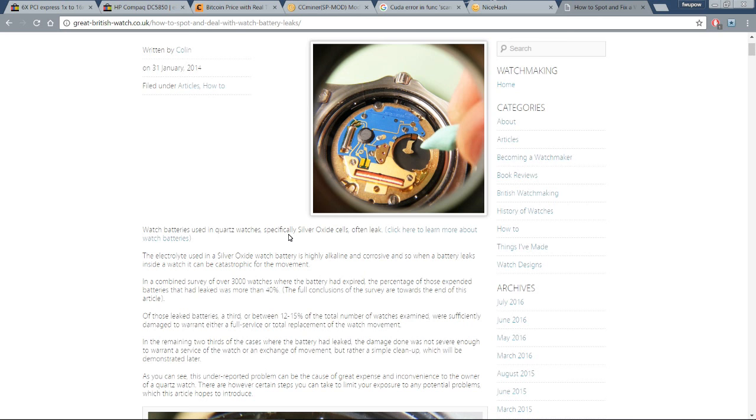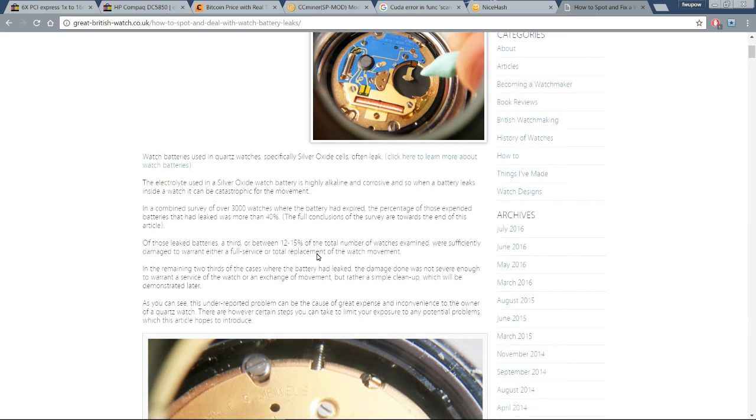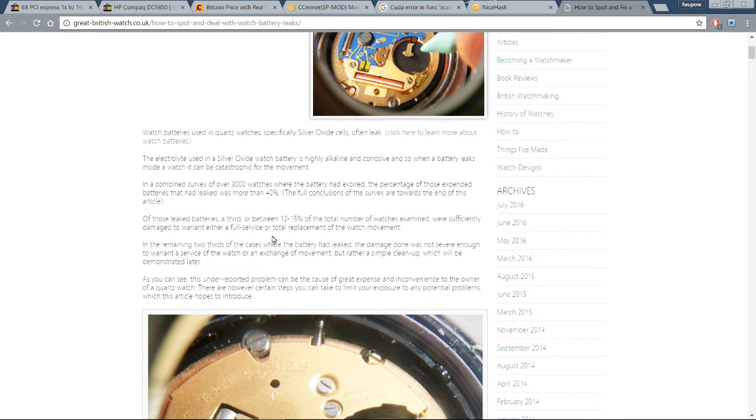According to an article from the Great British Watch Company: watch batteries used in quartz watches — specifically silver oxide cells — often leak. The electrolyte is highly alkaline and corrosive, so when a battery leaks inside a watch, it can be catastrophic for the movement. In a combined survey of over 3,000 watches where the battery had expired, more than 40% of those expended batteries had leaked. So there's real reason to be concerned.